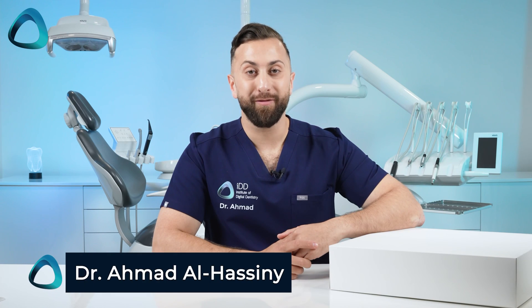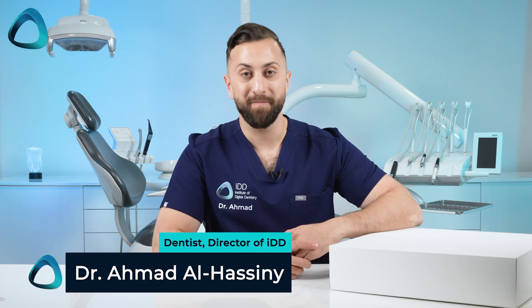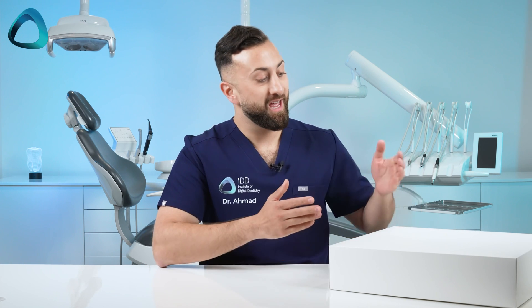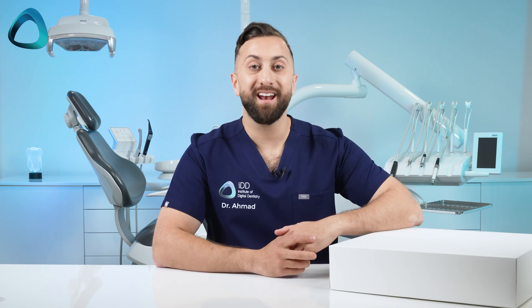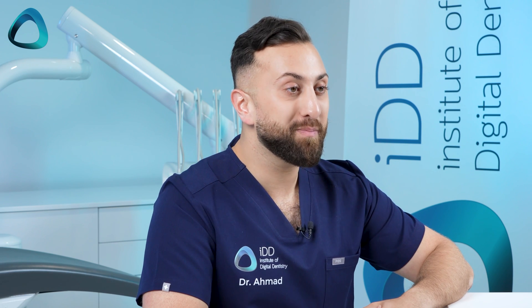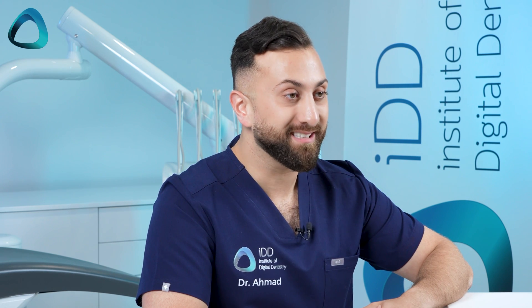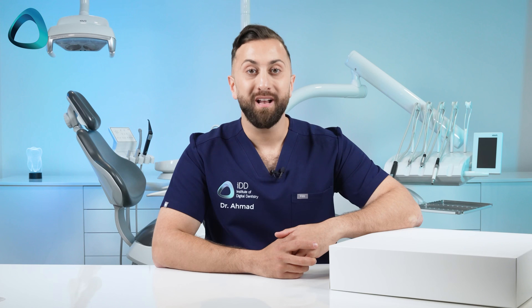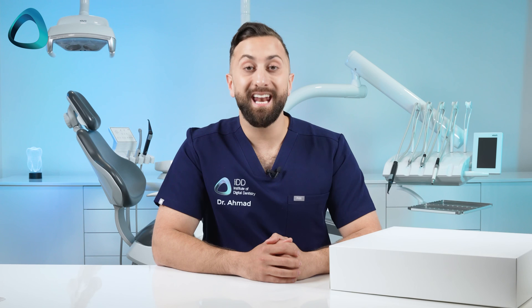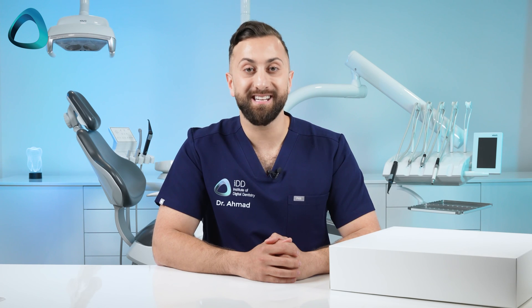Hey everyone, Dr. Amid al-Hasni here from the Institute of Digital Dentistry. Today I have a very special unboxing for you. Here on my desk is the Medit i900. Yes, you heard that right — the latest Medit scanner has just been released. In this video, let's find out what you get inside the box and everything you need to know about this new scanner. And at the end, as a bonus, I'll show you how it scans. Let's get into it.